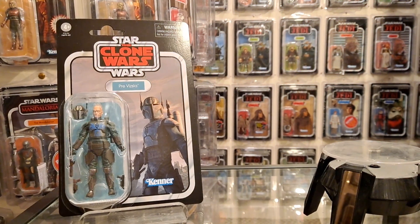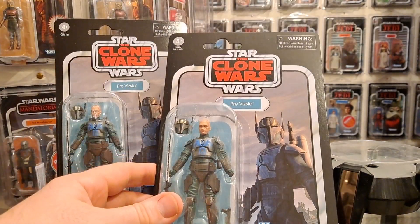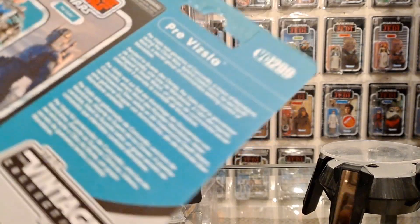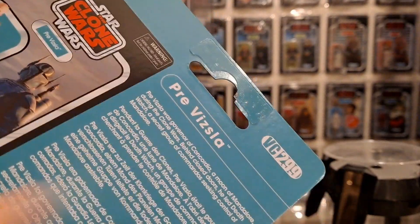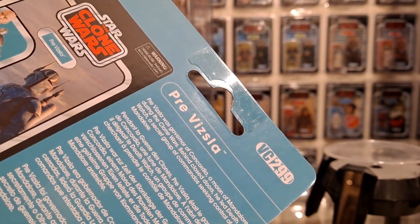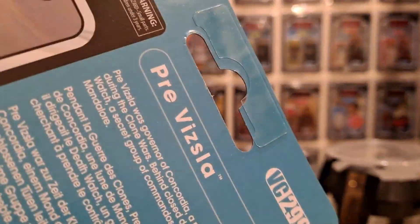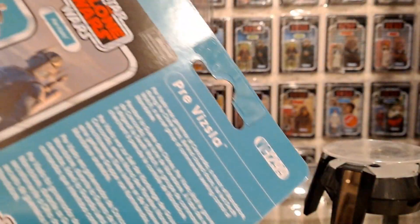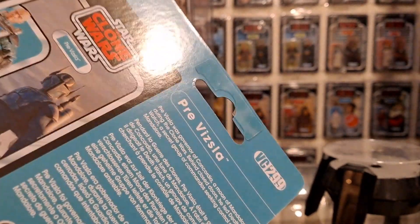Hello there, really looking forward to getting this one open. I've just been looking to see which one I'm going to open - there's nothing in it at all, except I've noticed that both of them, whoever put the plastic on the back, the enforcer on the back of the peg hole, needs to go to Specsavers. This one's just the same. I might take it off in a minute - I don't want to cause any damage. This is VC299, it's Pre Vizsla.